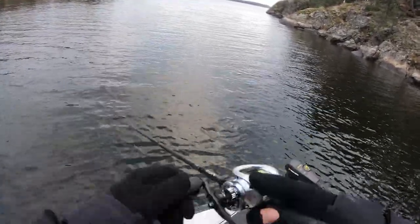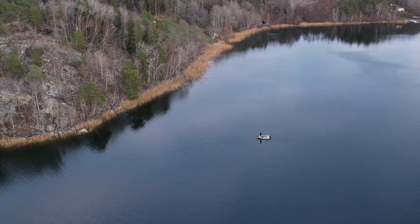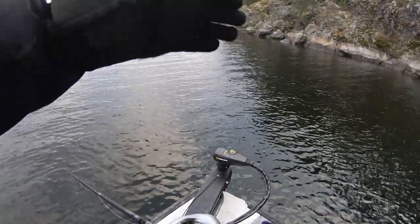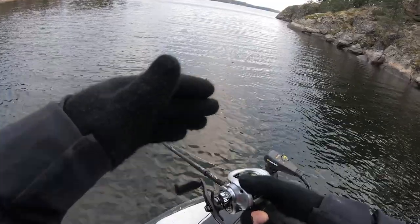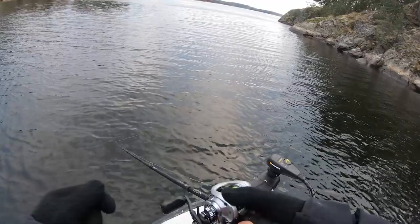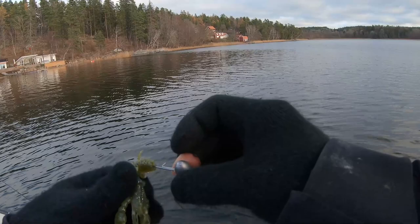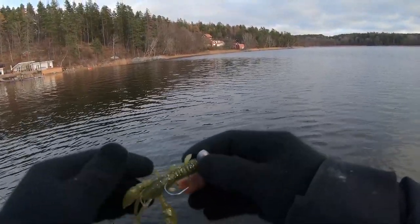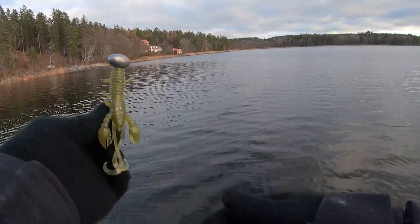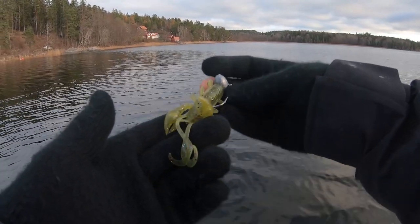This is not a power lure that you fish over big stretches of water. It's more of a precise lure that you fish on points, pinnacles, and certain smaller areas — you really want to tempt slow perch to take the bait. I haven't had any bites so far, so I'm going to shift to an even heavier head — this is a 25 gram head. It creates a lot of commotion on the bottom, and sometimes these really heavy heads work pretty well.